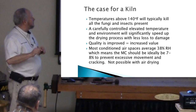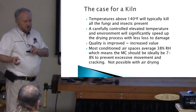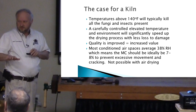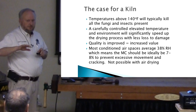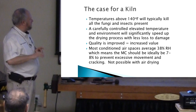Anything above 140 degrees will kill the fungus and any insects that are there, including post beetles. So that's what we're going for. A carefully controlled environment will definitely speed up the process, especially with heat added, and you'll have much less loss — no need to worry about that 10 percent or greater shrinkage. The quality is greatly improved. Most inside-the-home spaces are around 38 percent humidity, which means the moisture content in the wood should be 7 to 8 percent — 7 percent being ideal.